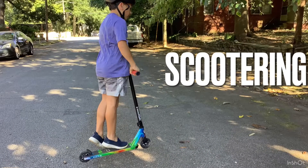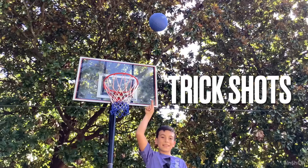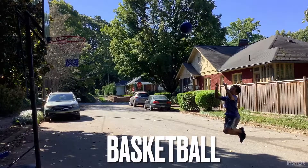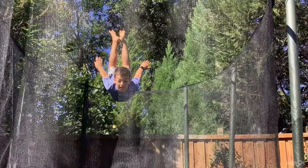Hey everybody! Welcome back to Fish More Often and today we're going to be doing a — drumroll — spa day. This is not like trick shots or anything trampoline related or jumping. We're going to be doing a spa day. It's kind of homemade.